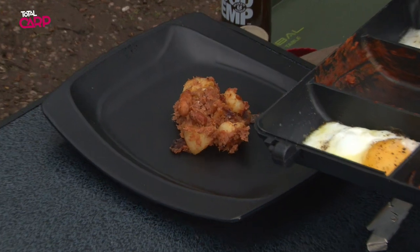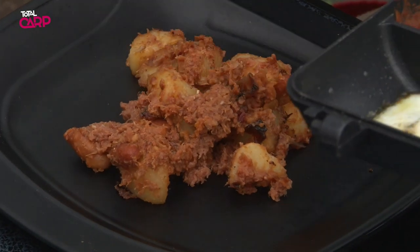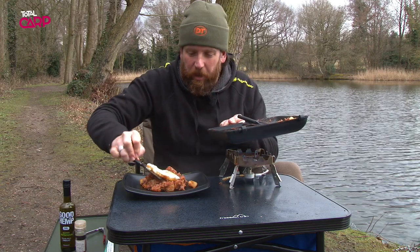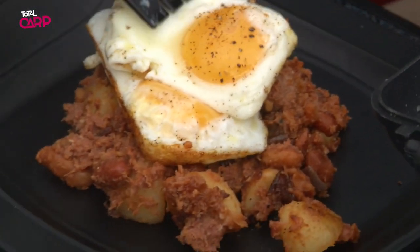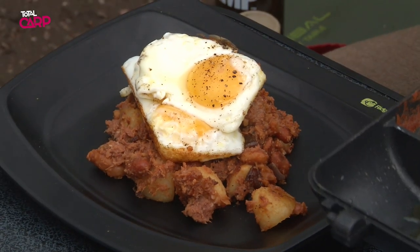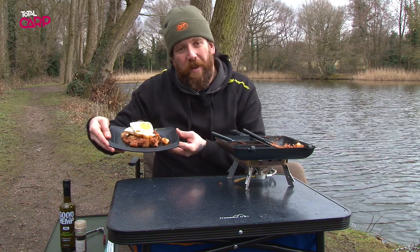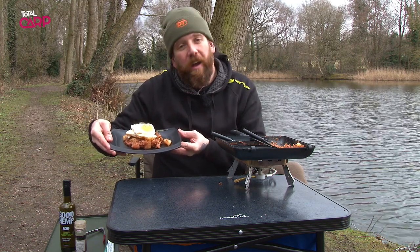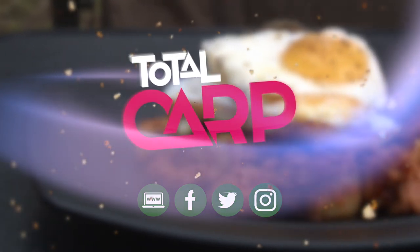What we're going to do, we're just going to spoon the corned beef hash into the plate. I'm going to put the eggs on top. There we have it — corned beef hash, fried eggs, baked beans.